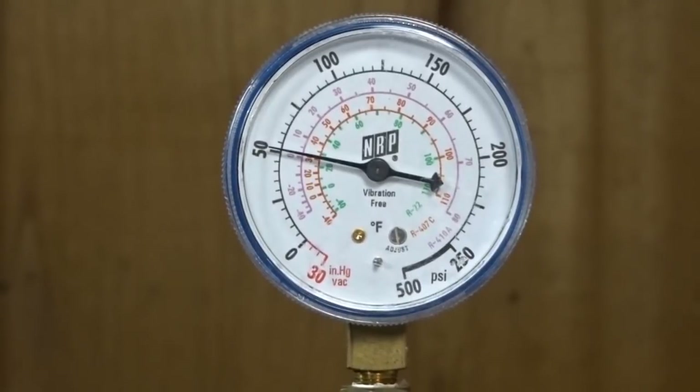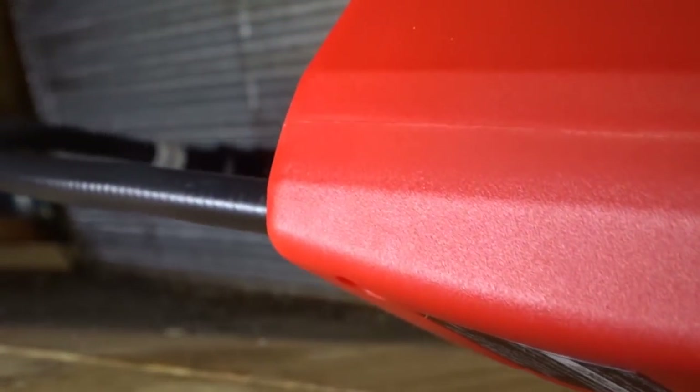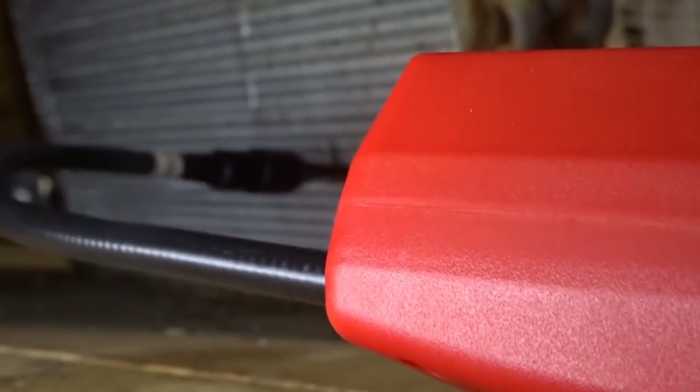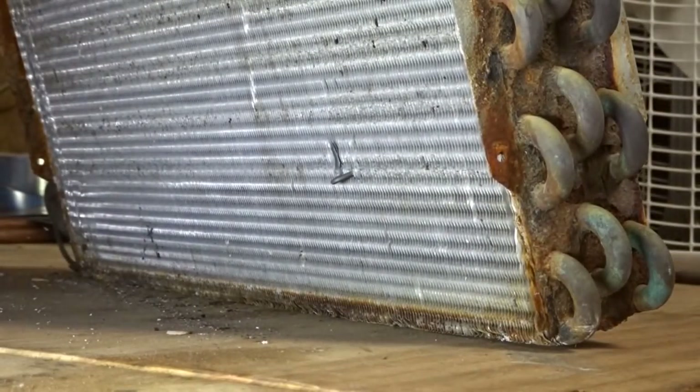We now have a coil pressure of 50 psi for round three. We're going to start with the Robin Air LD7. It found the leak — impressive. Robin Air is really performing well here.